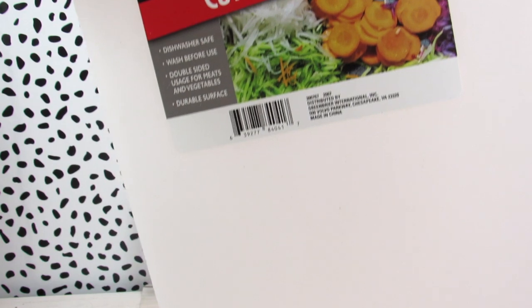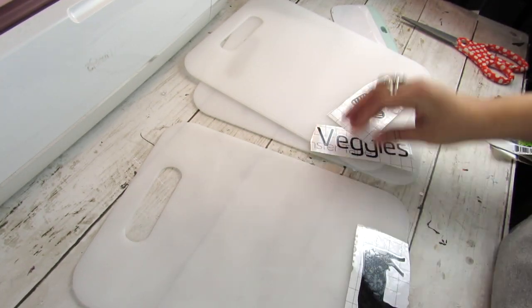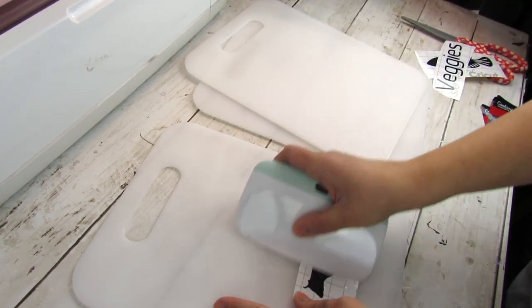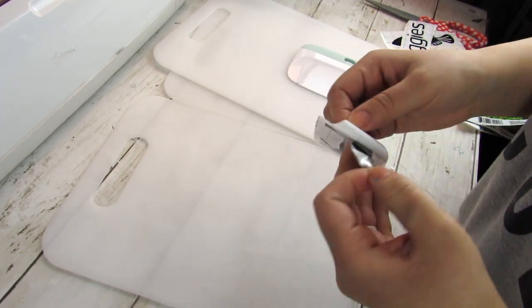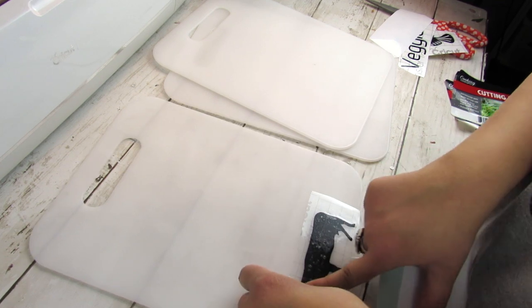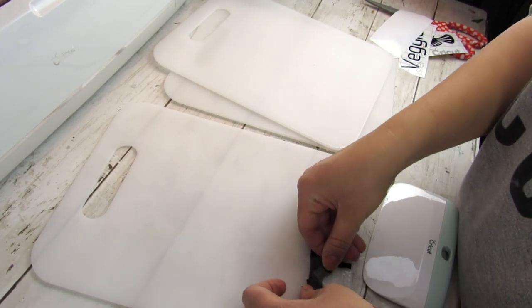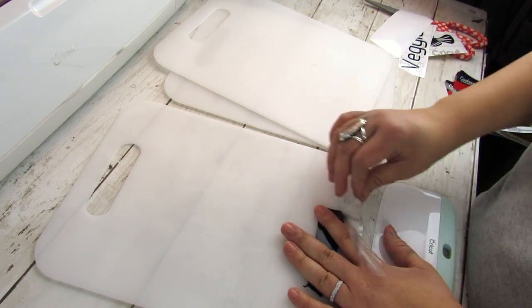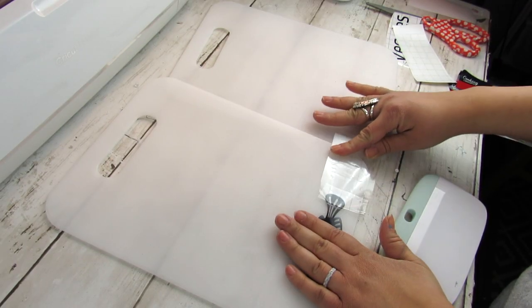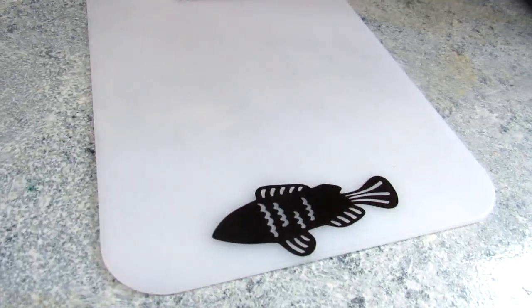Another great base for beginner Cricut projects are Dollar Tree cutting boards. I measured and cut a cow, a fish, and the word 'veggies' — a fun and quick project. The surface isn't the greatest for adhering vinyl, but to make them usable and hand washable, after applying all the vinyl I added some dishwasher-safe Mod Podge gloss to seal it. I would not put these in the dishwasher, but they're great decoratively or for light cooking. The Mod Podge seals the vinyl and protects it for future hand washing.